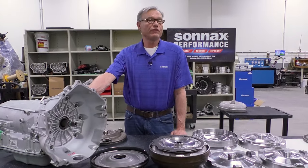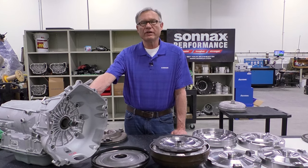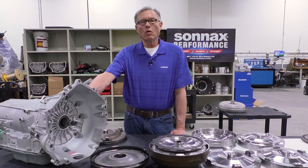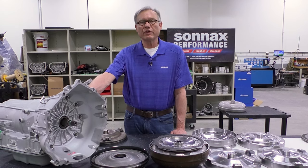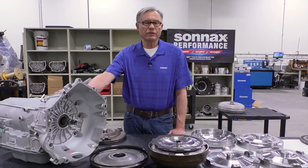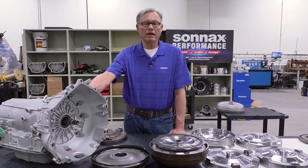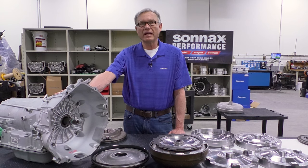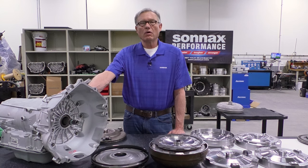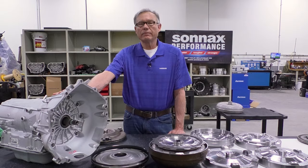I hope this video has been helpful. If you're a vehicle owner and want more information, your best bet is to talk to your local transmission builder or torque converter remanufacturer. And don't forget about the rest of the transmission — Sonnax has great fixes and upgrades available for the 6L and a variety of other platforms. If you have any questions about these products or any other platforms, please check out sonnax.com. Thanks for watching.